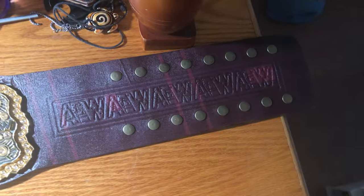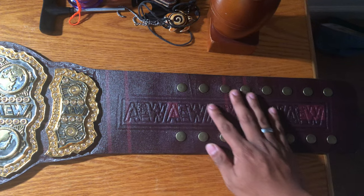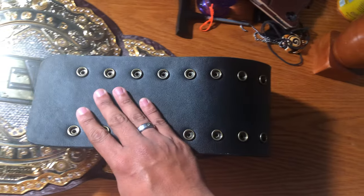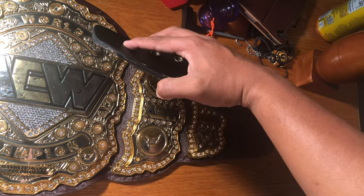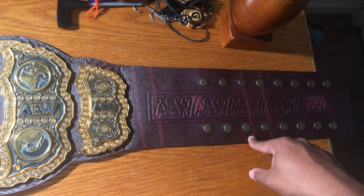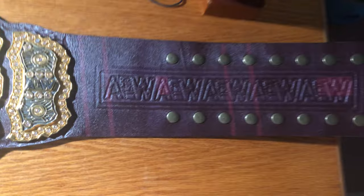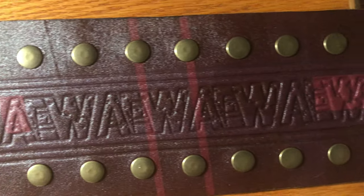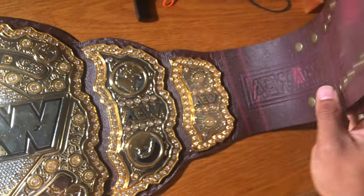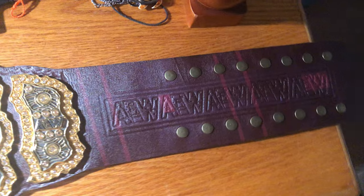Let me start off with the strap here. The strap is supposed to simulate the Burberry strap that Maxwell Jacob Friedman has on his AEW world title. It's very nice — it's a lot wider than my international championship strap. As you can see, it says AEW all around. Pretty good floppy leather, but we'll get to the floppiness in a bit.